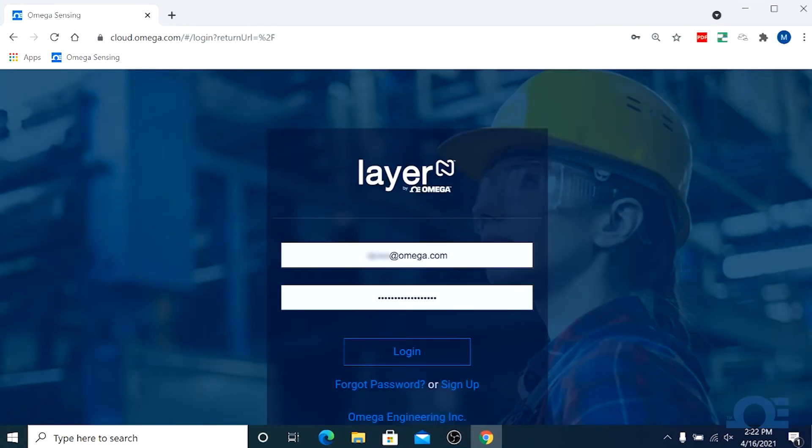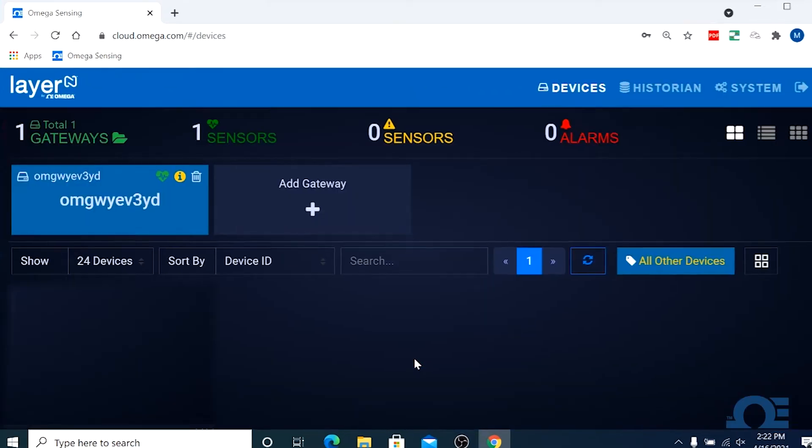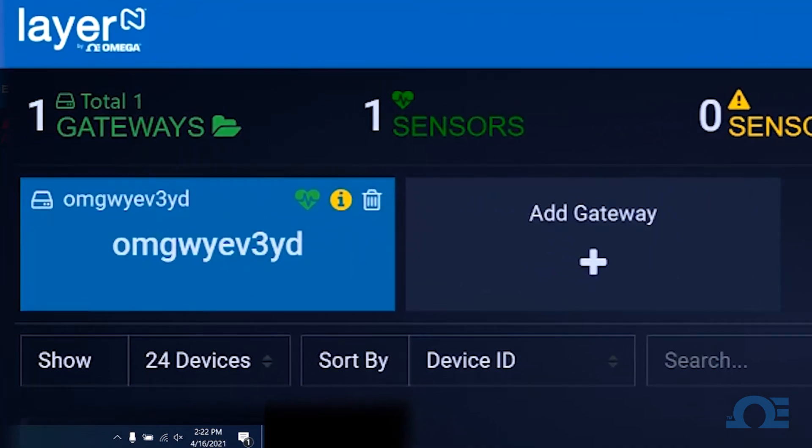If you don't have an active cloud account, you can create one here. And if you haven't registered the gateway, follow the instructions in the quick start guide that came with it. But since we already have an active Omega cloud account and we've already registered our gateway, I'll just log in. And here in the devices window, you can see our gateway has been recognized.